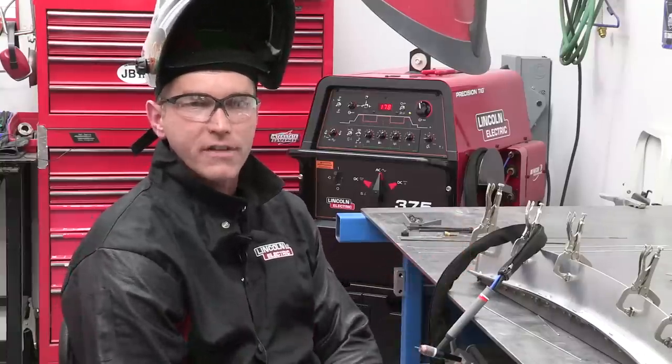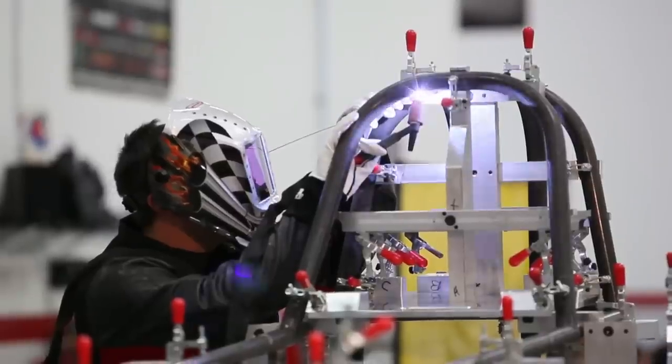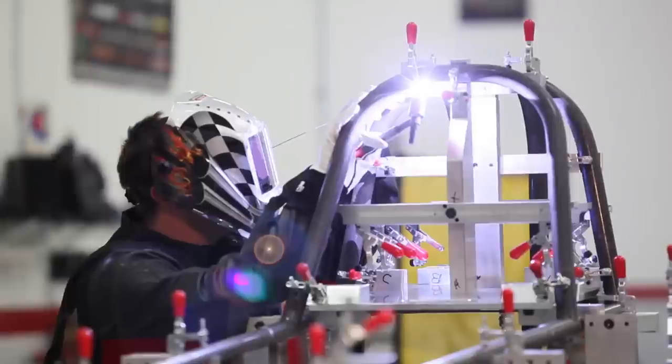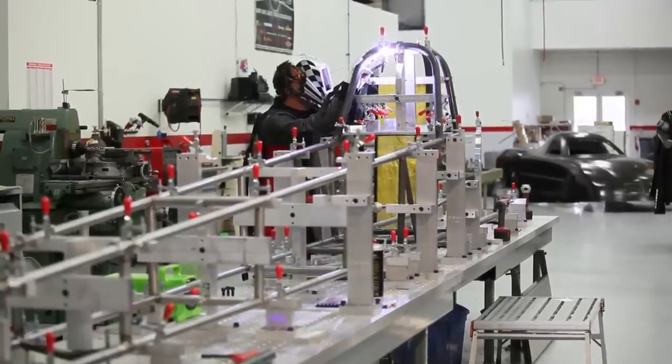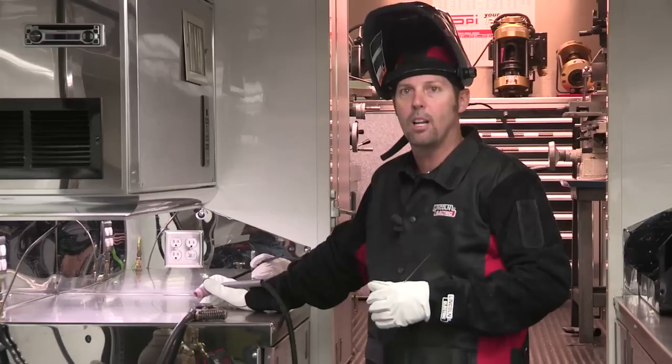It gives you more peripheral vision. Definitely like that. When we're leaning into a chassis, we can't have our helmet facing straight forward, and we do have to look a little to one side or the other, or top or bottom. So I think the larger viewing size is definitely going to be a plus.